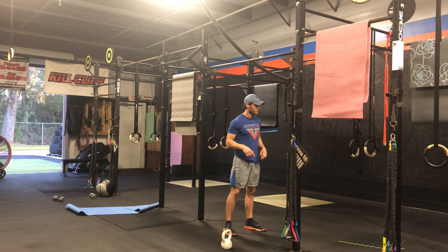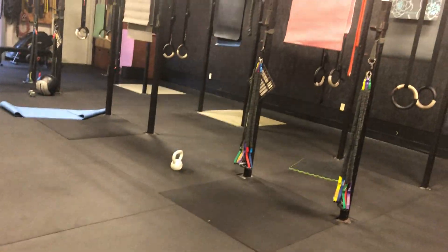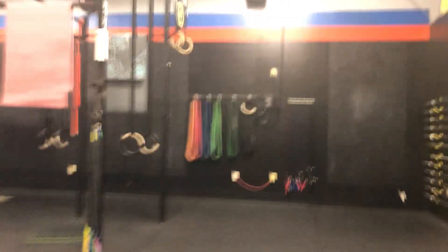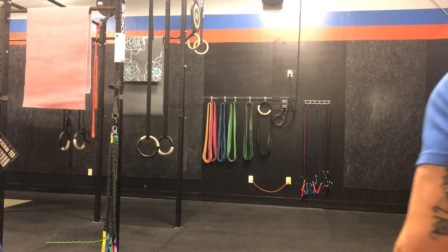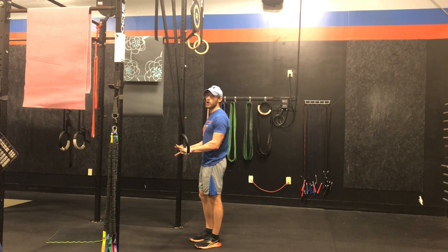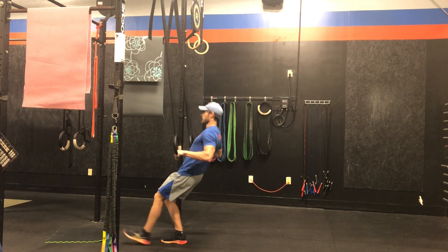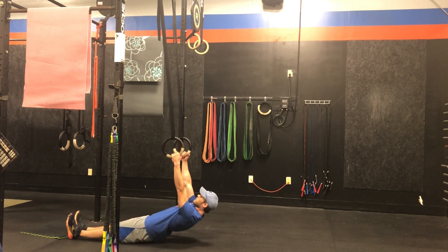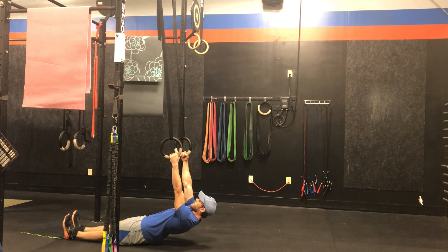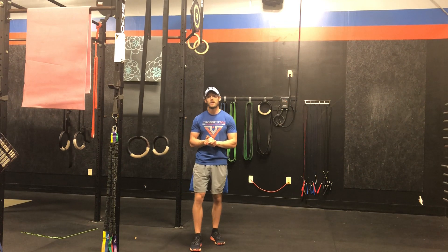And then your deep ring row. We really want you to get a lot lower than you normally do for your ring rows, so this is challenging and you're working for those five reps. Get horizontal if you can — pull, control all the way down. Keep those hips level, don't let the butt sag, keep the core tight, and make those reps count.